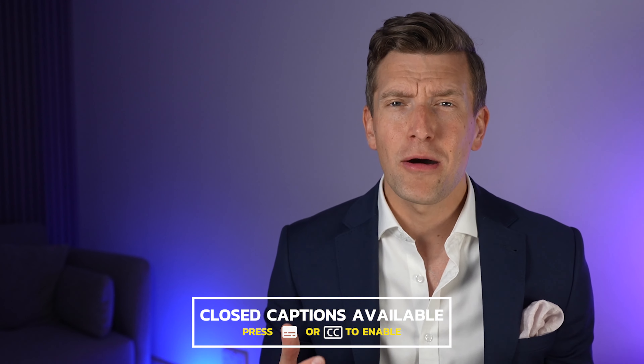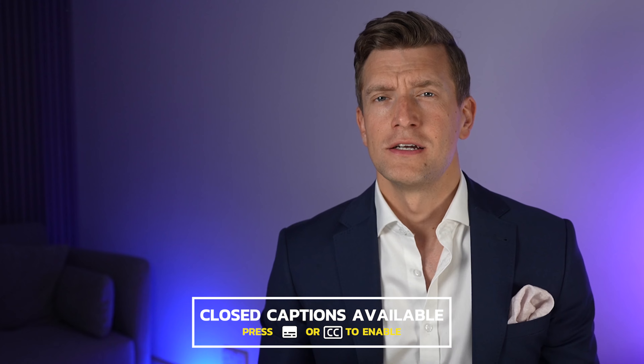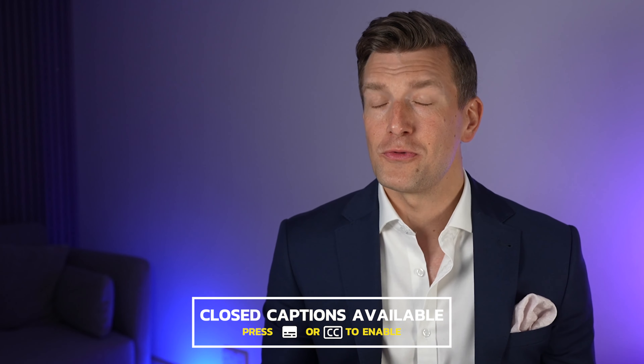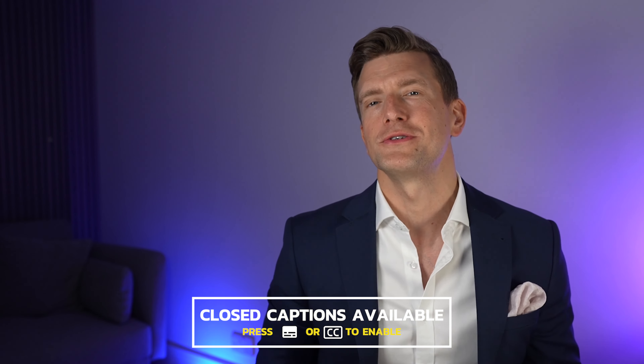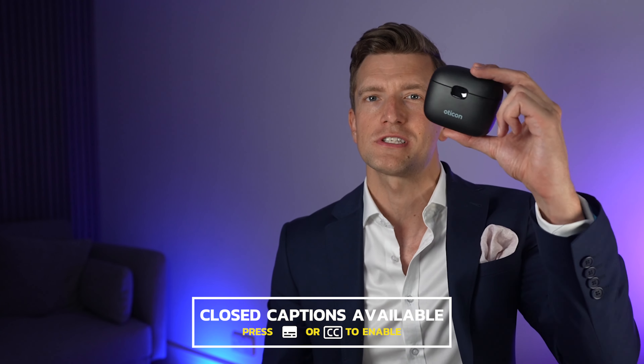Hey guys, it's Matthew here from Hearing Tracker, keeping you up to date with all new hearing aid technology. The big question for today is how much can one person talk about a hearing aid charger? To be honest, not too much at all. But by the end of this video, you'll know whether or not it's worth investing in the long-awaited Oticon Smart Charger over and above the standard Oticon Charger 1.0.